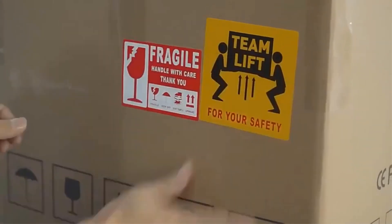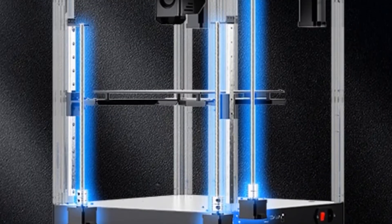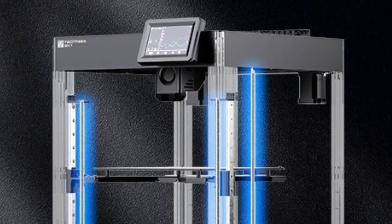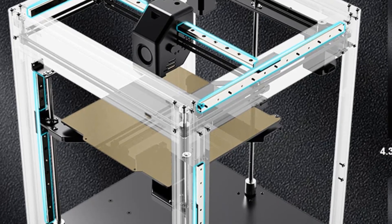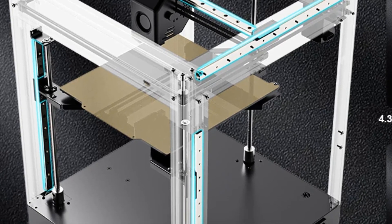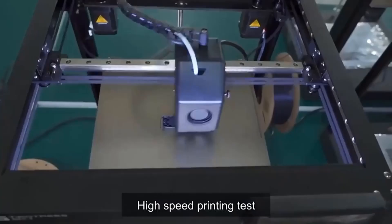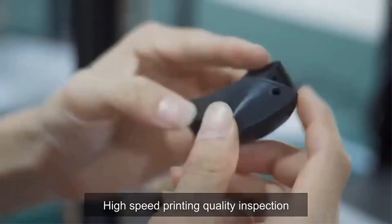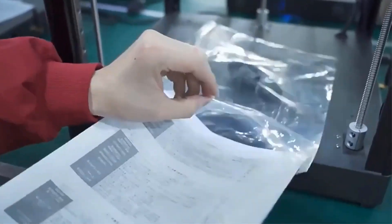The SK-1 ships with a range of accessories including tools such as a hex screwdriver, cutting pliers, a brass brush, a microSD card, filament, screw nuts, and more. The SK-1 relies on a linear guide rail for every axis that supports high-speed movement. The X and Y axes each feature a belt and two stepper motors to move quickly and accurately in their respective directions.